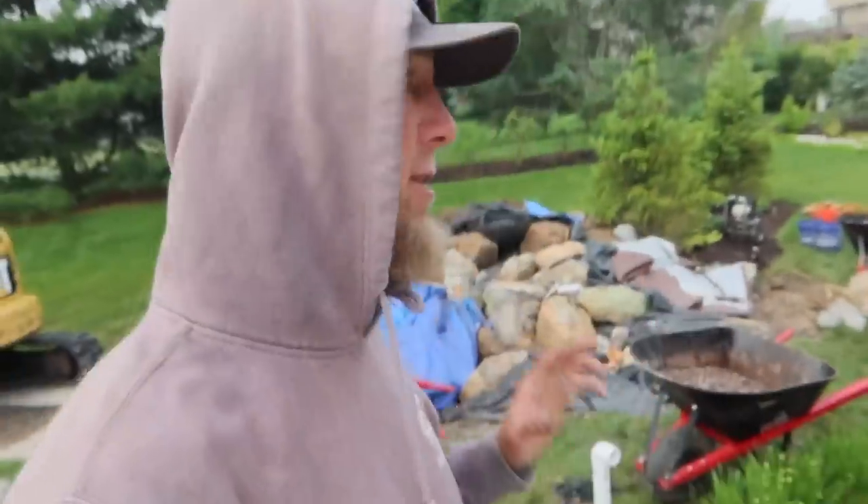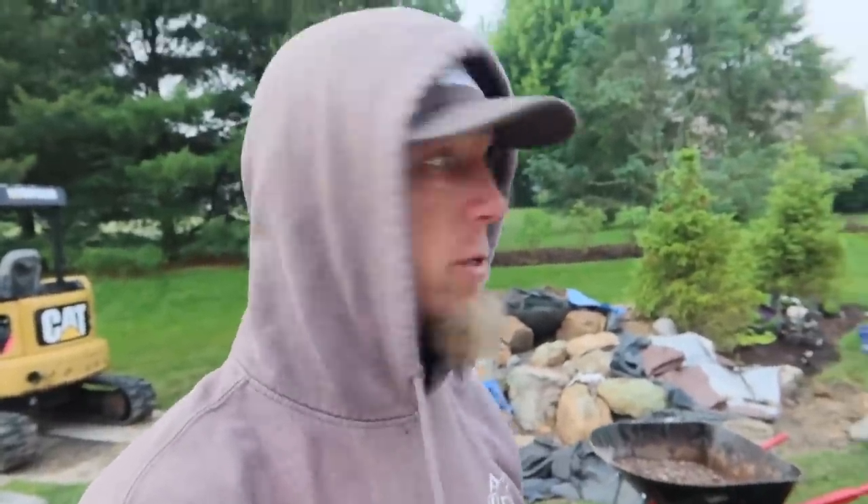We are back! We ran into some rain yesterday, so we are now back here to finish this incredible pondless waterfall. Got a little bit of detail work left in the waterfall to do. All the plumbing is done; we've got to get the pump hooked up down in the basin and then start doing all the dirt work and retaining wall work. We've got a much different day today than we did yesterday — we're blessed for that. Ready to roll, so I think I should put the camera down and let's get going.